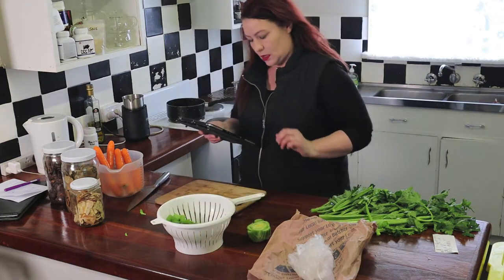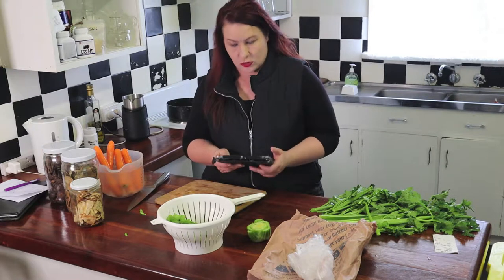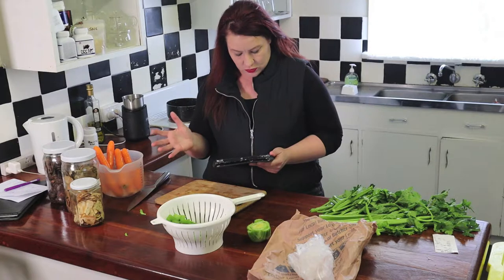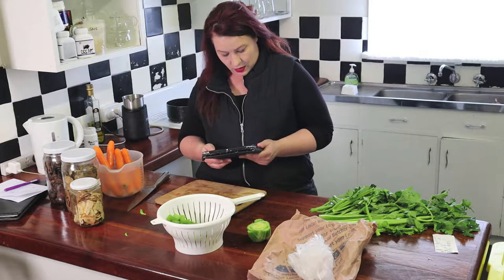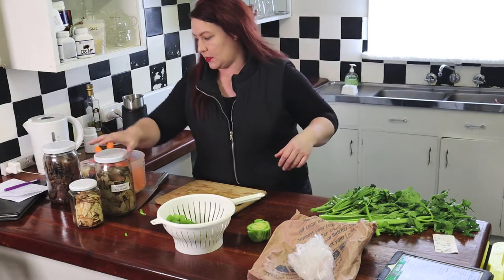I Googled a recipe just to double-check. You can modify this if you're on the FODMAP diet — you don't want onion in there. I'm not going to put onion in this one, just carrot and celery. This recipe says one onion, two carrots, two stalks of celery with two pounds of bones — though I have about 1.5 kilos here. Herbs and spices to taste, two cloves of garlic. It doesn't mention bay leaf, but the butcher told me bay leaf, so I've got these organic bay leaves.